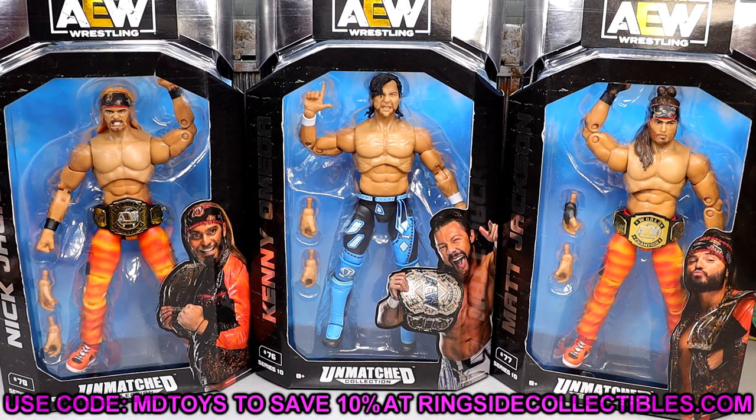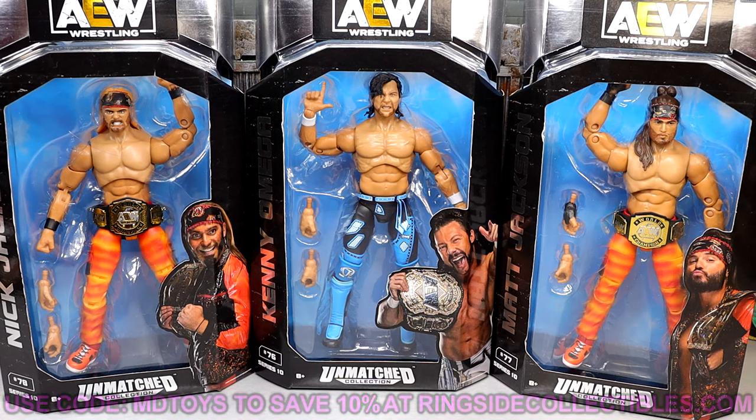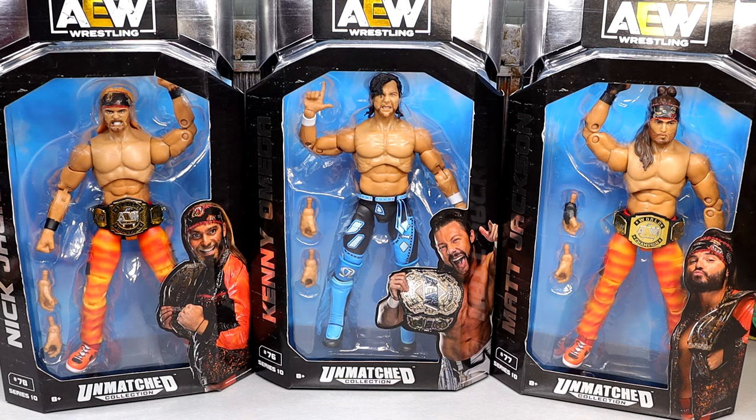We do have Nick Jackson, Kenny Omega, and Matt Jackson right here, and we are going to dive into the review. Been waiting on this Kenny Omega for quite a while, but I think all three figures are going to be very quality. I'm excited for the review, it should be a good one.